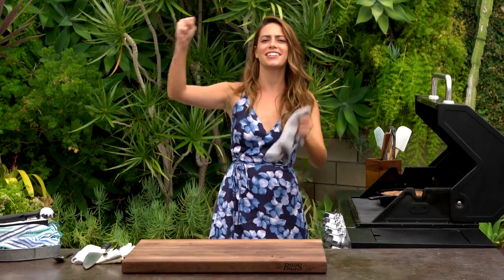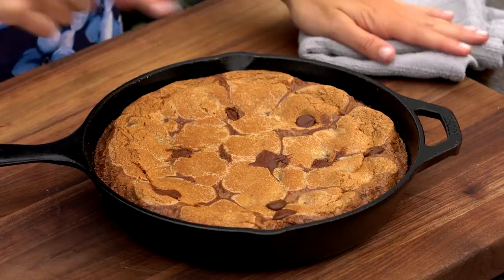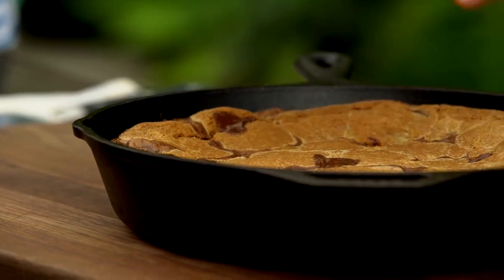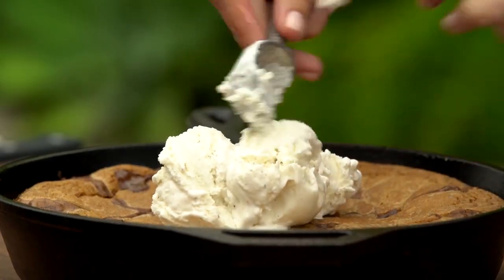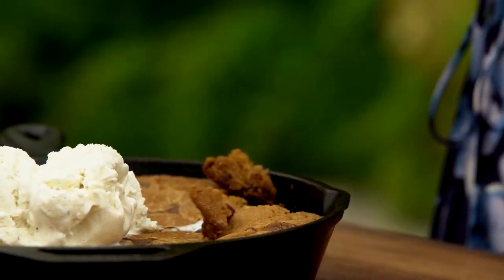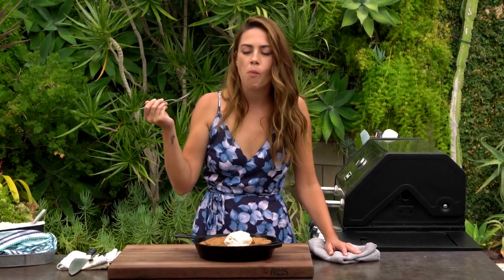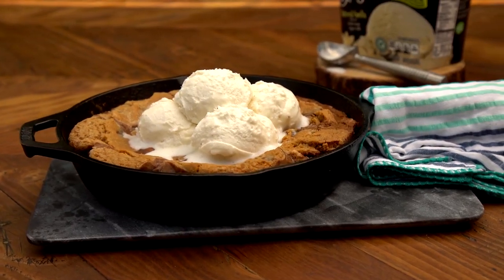It worked! I grilled cookies! It smells so good. Can you see all the brownie around the edges and the chocolate chip cookie in the middle just kind of puffed up? You can serve it plain like this or with whipped cream or ice cream. I have to try it — I'm going in. You know I'm getting an edge because that's my favorite part. I'm not okay. This is so good! Chocolate chip cookie and brownie skillet — make it.